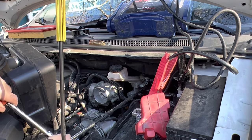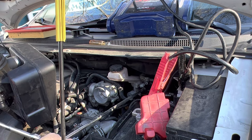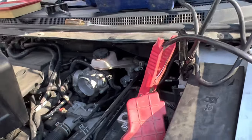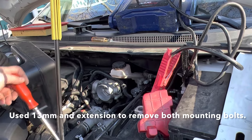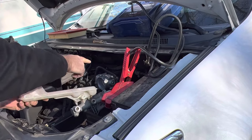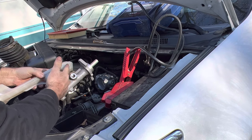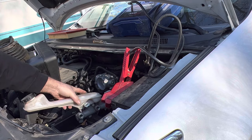I'm using a 13 millimeter deep well and a pretty good size extension to get to this first side. That'll get this side of it. Once you get the two bolts out of it, you can remove it. Then we'll have to remove the reservoir and swap it to the new master cylinder.